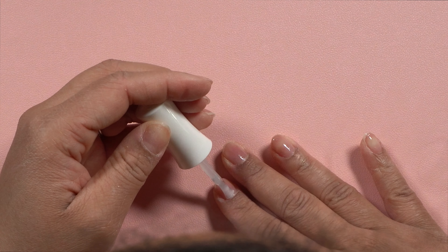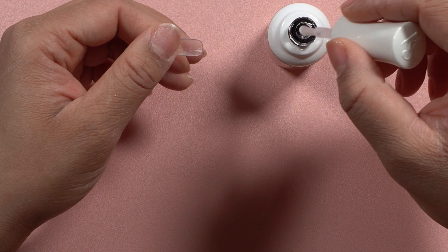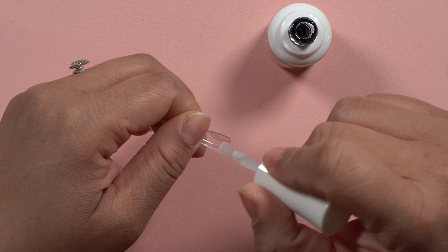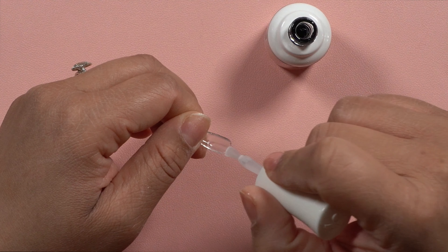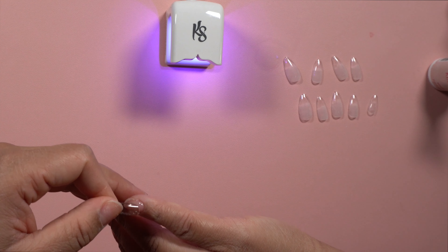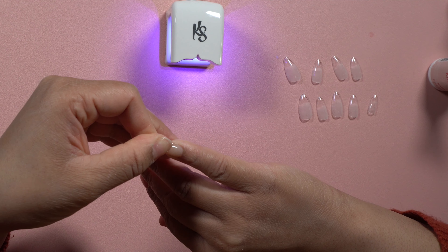To prep the full cover nail extension, I'm going in with a small diamond ball bit and etching the inside. Then I take the tip, put it on my nail, and make sure the etched part covers the entire nail plate. If it doesn't, I just go up a little higher with where I etched. You will see me switch to a cone-shaped bit for some of the larger tips just to make the process go faster.